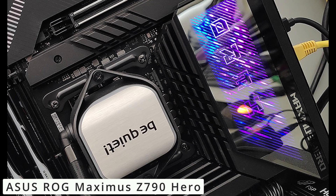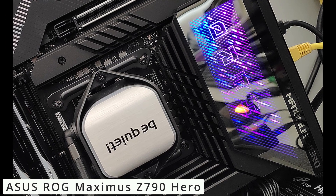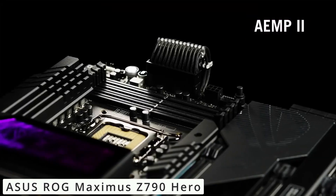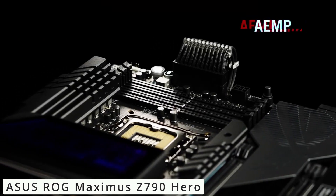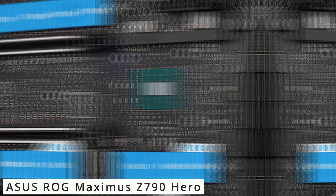Connectivity is never a concern, thanks to dual Thunderbolt 4 ports, USB 3.2 Gen 2x2 ports, and ultra-fast Wi-Fi 6E support — you can seamlessly connect peripherals and enjoy low-latency online gaming.